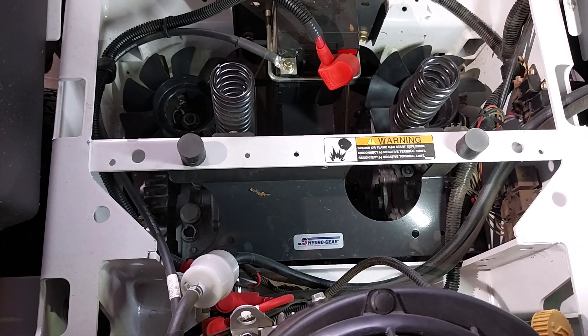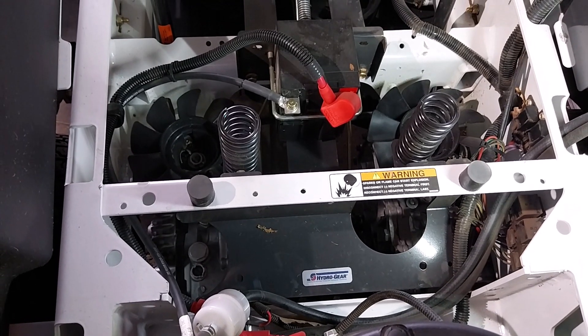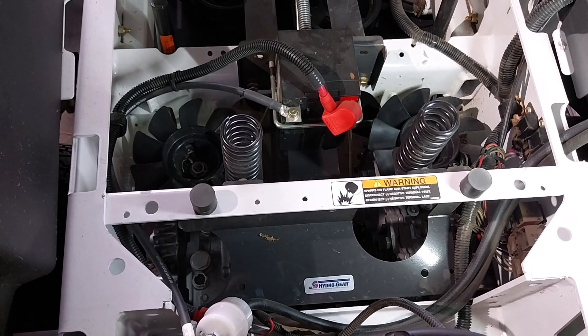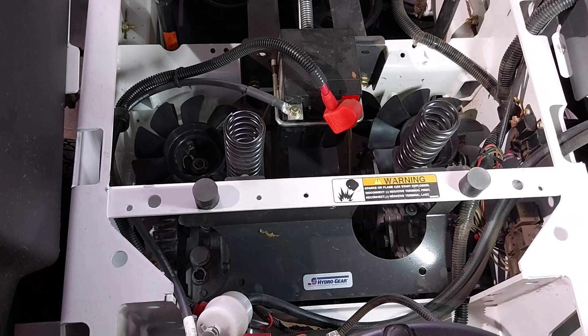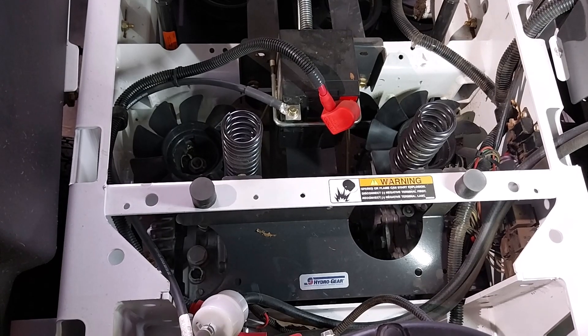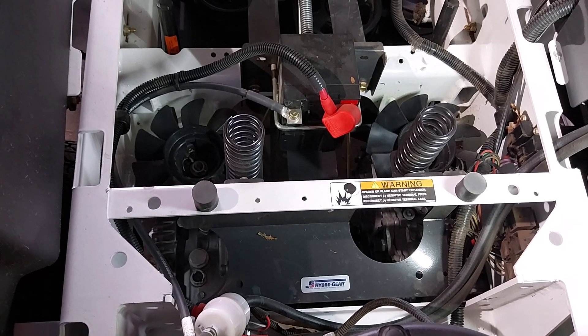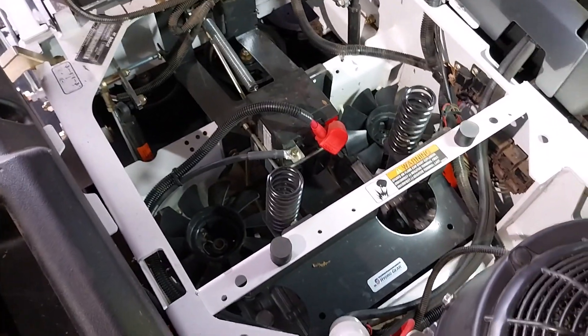These transaxles do have the internal expansion tanks in them, which is really good. I'll go back inside in a minute and show you how you can determine, if you get these, whether they do have the internal expansion tanks.